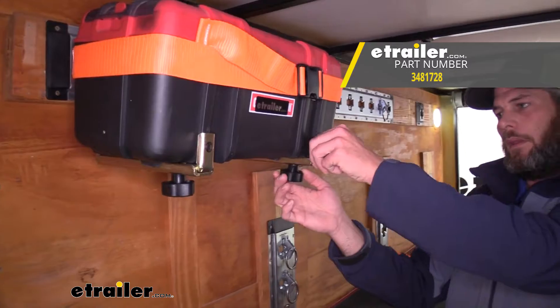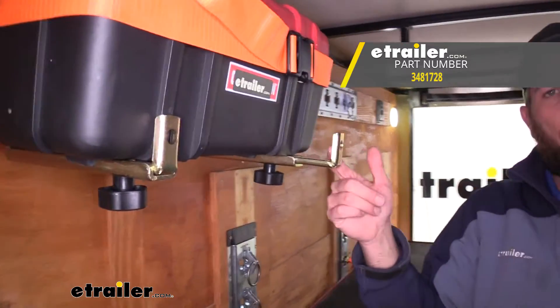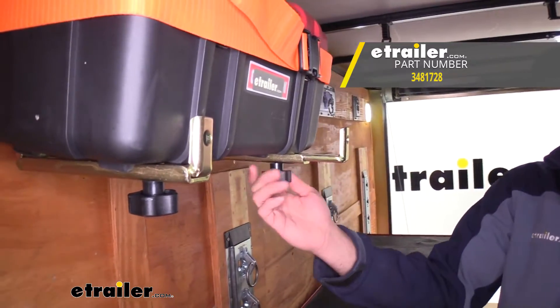And that will complete our look at the Cargo Smart Adjustable Dual Track Brackets for the E-Track and X-Track systems, part number 3481728.